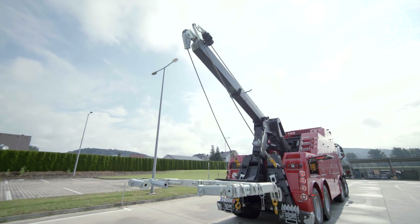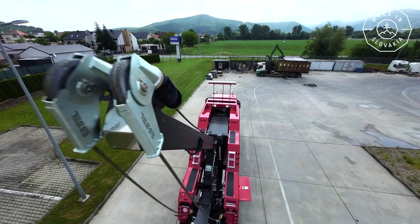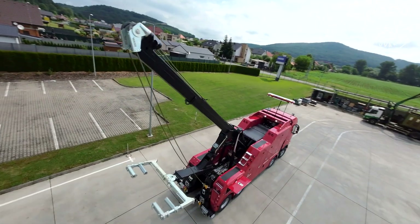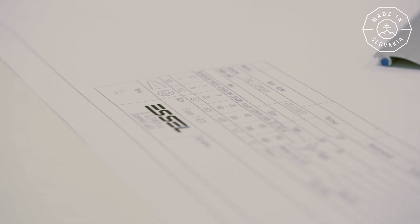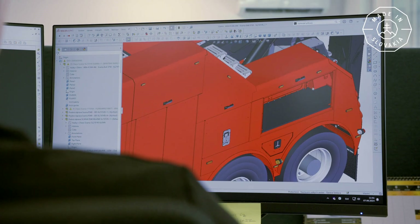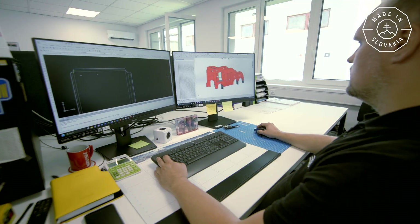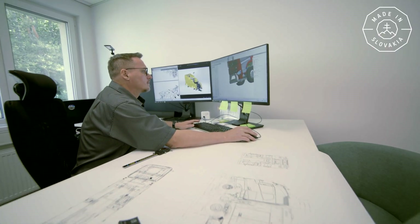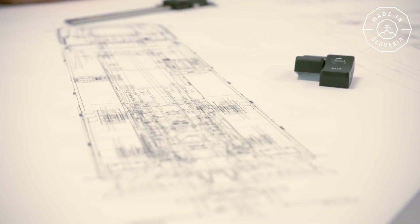The vehicle superstructure is developed in its entirety by a team of designers in Slovakia, from sheet metal to final assembly and testing. At the design team's drawing table, they draw their ideas for parts and later convert them into a computer program. This involves long hours of work, because everything has to fit perfectly.